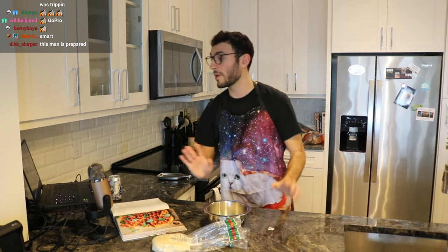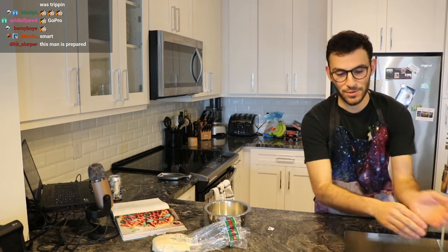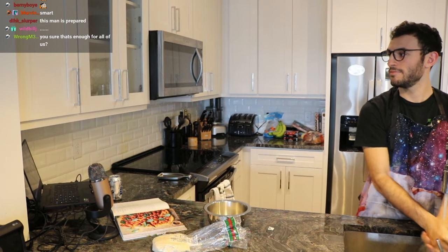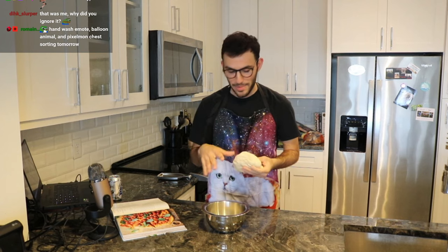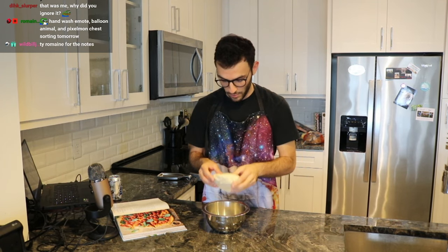Before I do any of this, let me wash my hands — hygiene's important, chat. As I always do here, I always wash my hands. Then we just drop it into the flour and get it all nice and floured, which I've never done, but we're just gonna do it because I trust the guy.